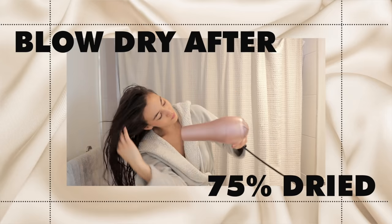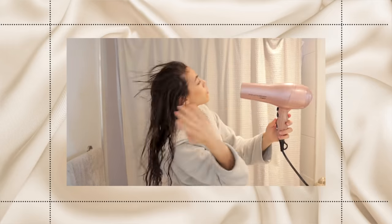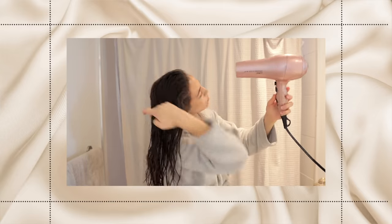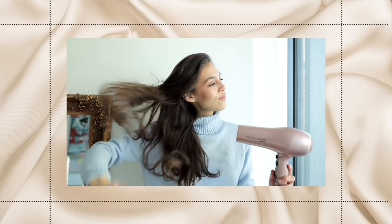If you want to use a blow dryer, I recommend first wrapping your hair in a microfiber towel or t-shirt and letting it dry about 75% of the way. Once it's just a little bit damp, pull out the hair dryer and blow dry the remaining 25% until fully dry. Then lock in that moisture with a blast of cold air from your blow dryer — this seals your cuticles closed and can make a real difference in keeping your hair less dry.